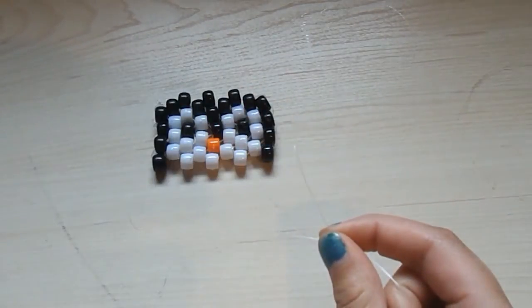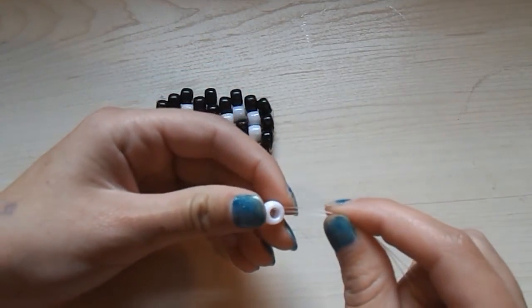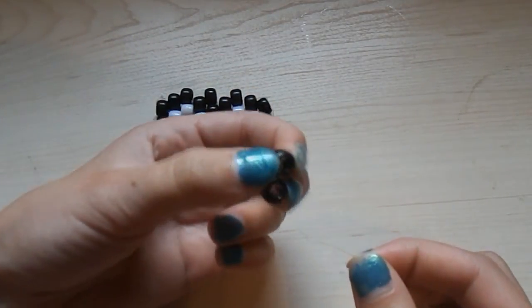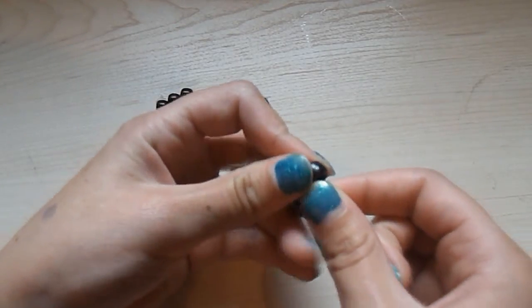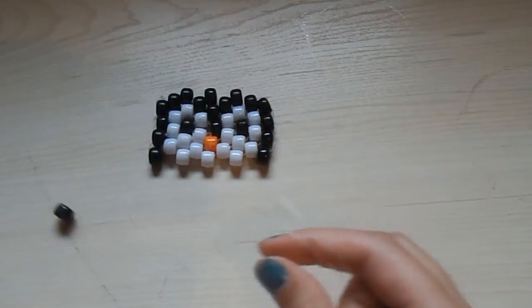Then take two white beads — put one white bead on one of the strings and the other white bead on the other string, move it down. Take one white bead, put it on both of your strings and move it down. Then take two black beads — put one black bead on one of your strings and the other black bead on the other string, and move those down.